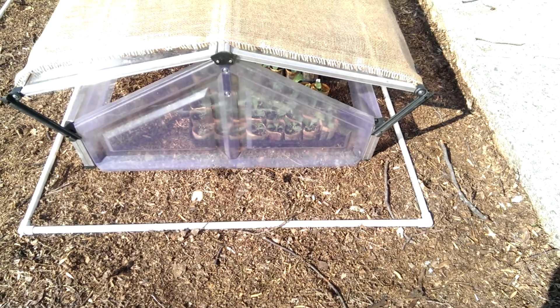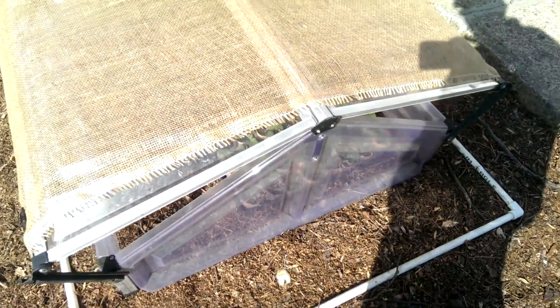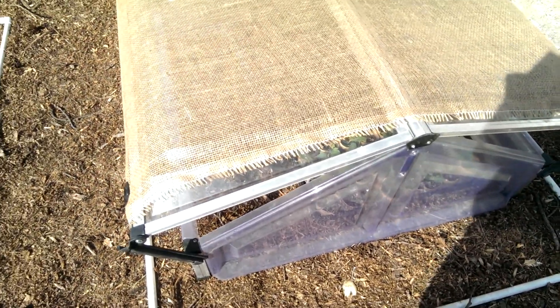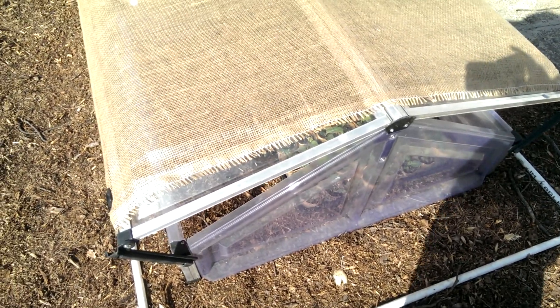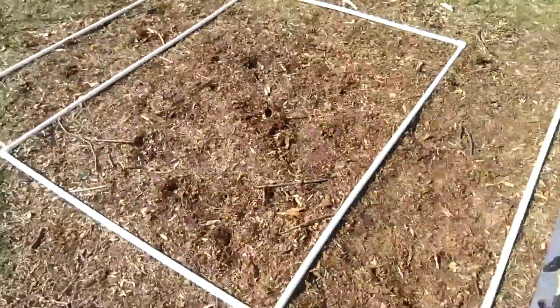It'll probably take a good week or two for these seedlings to get used to the sunlight, and then I'll have them out in full sun. By then the weather should be a little warmer and we can start planting them out into the beds.